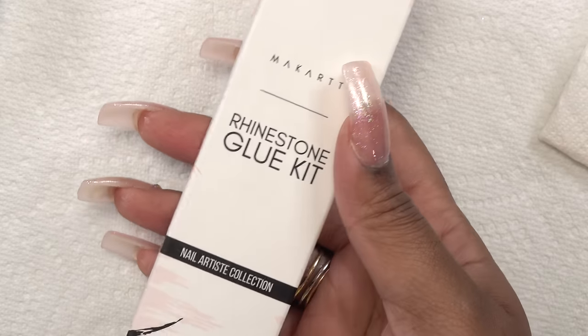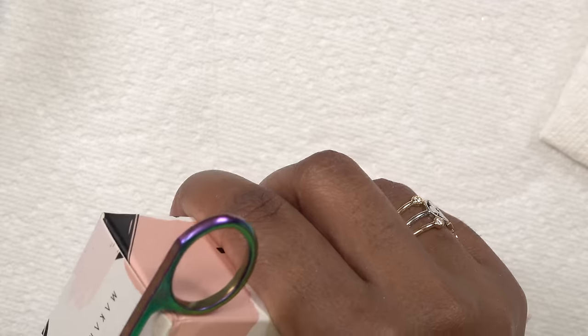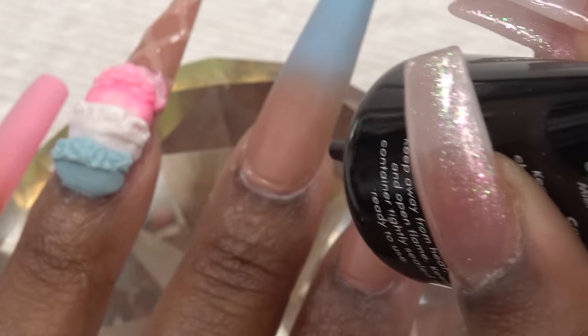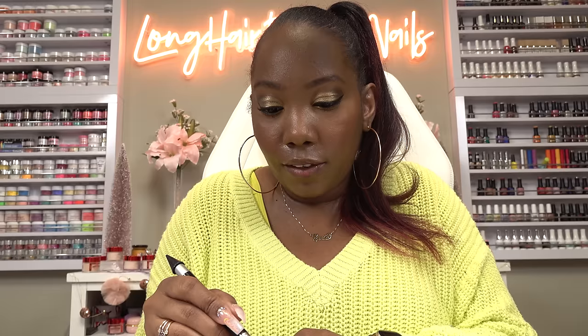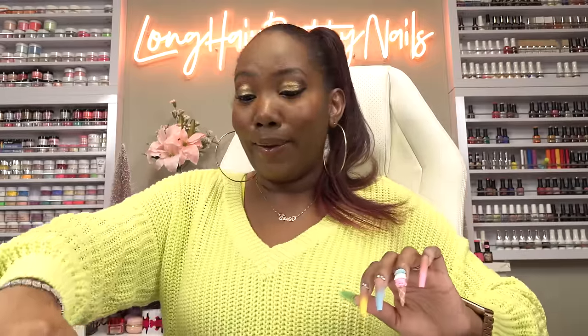Next we're gonna add the bling. I'm gonna try out this McCart rhinestone glue — I've been seeing people use it and saying it's really good, so let's see. Just gonna squeeze some of this out. I like that it has this little applicator. I think I like this gel — it's really nice. The gel is thick, it doesn't move. I'm gonna go ahead and cure. I like this rhinestone gel — y'all should get y'all some of that.